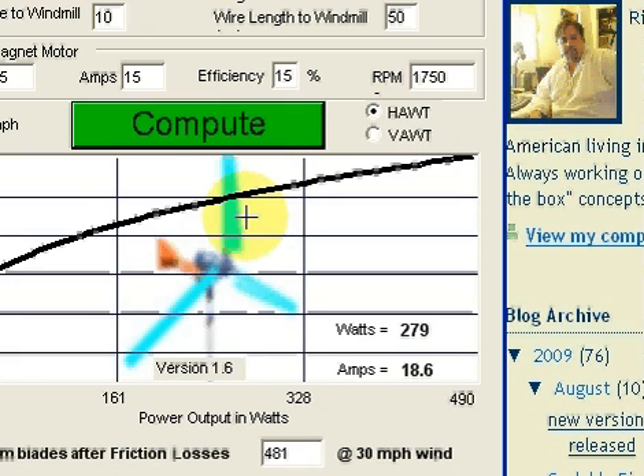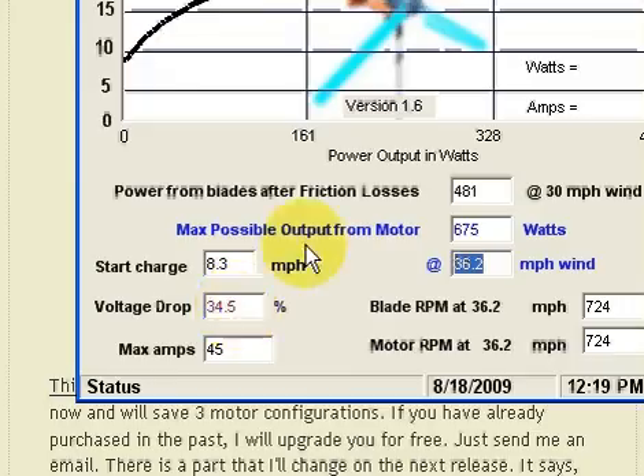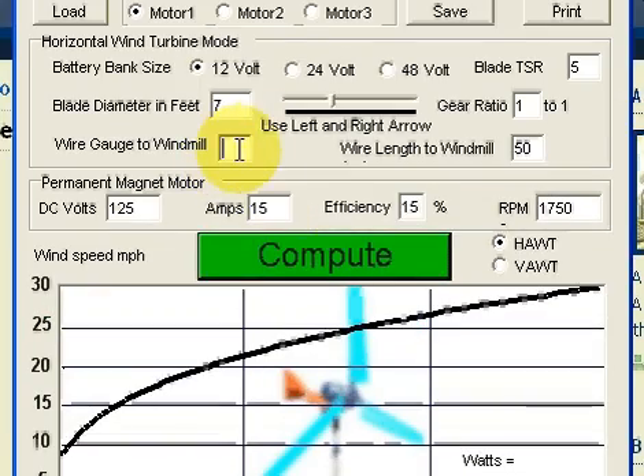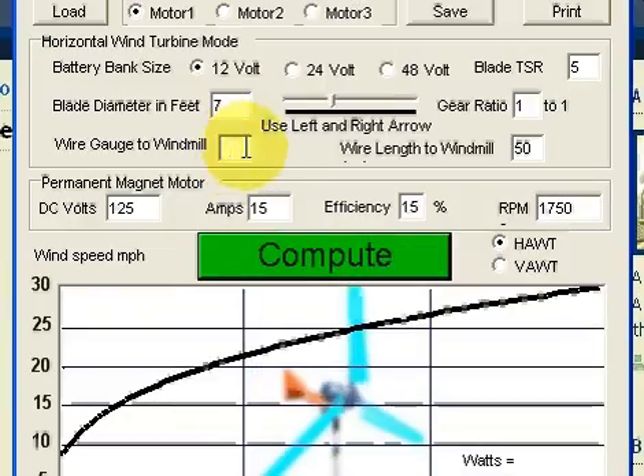And of course you don't want them flexing too much — they'll hit the tower, break, and that's not good. So you've got to leave yourself enough room for flex. You can use that — like right now if I change this to 11 gauge, now I'm at 43.5%.